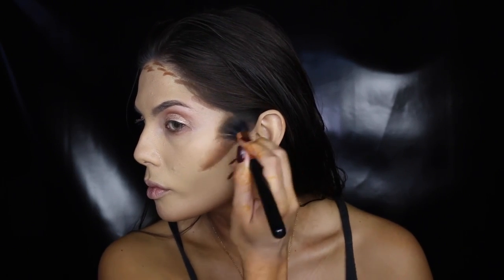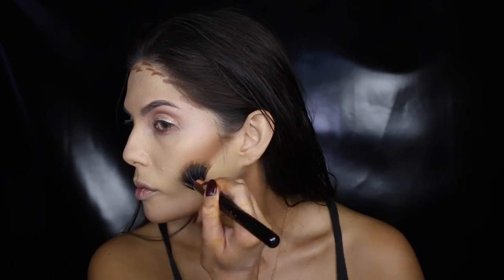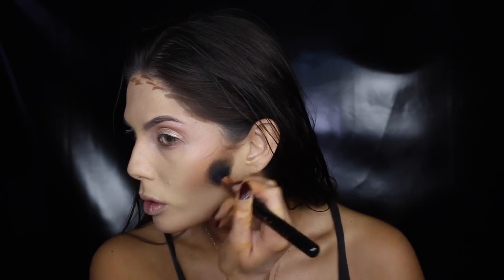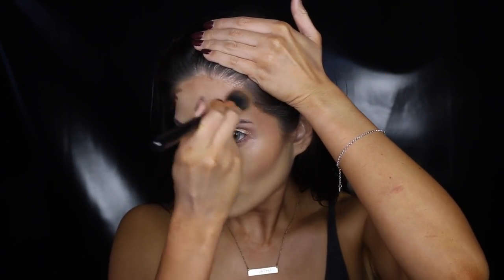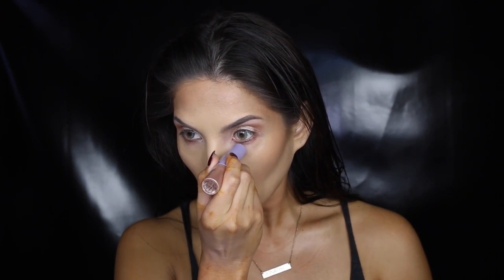I definitely find that creams are much easier to control over powders and liquids. I'm now highlighting in the middle of the face. Because I used a lighter foundation, I don't need too much highlighting.